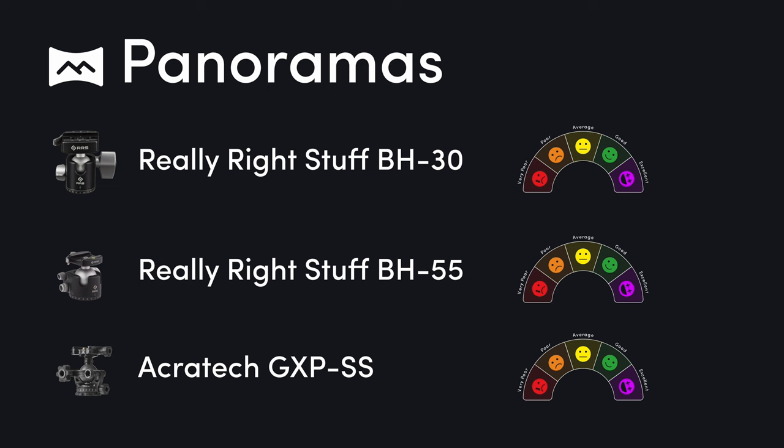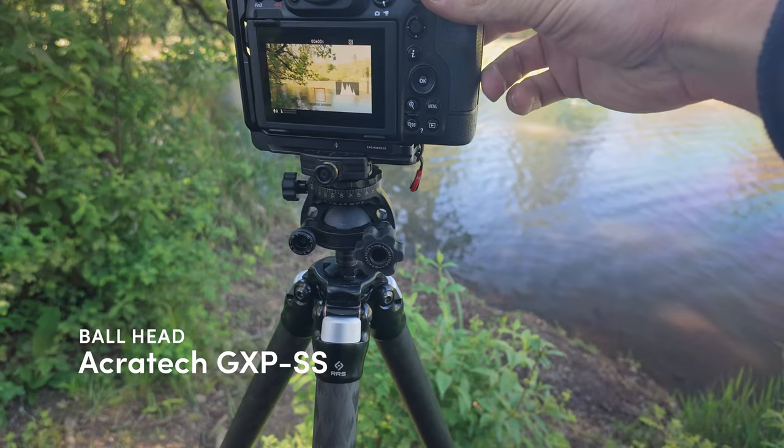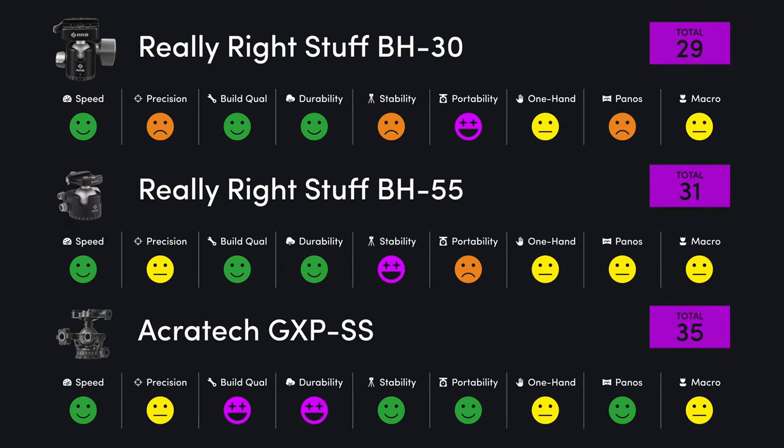When it comes to panoramas, being able to level above the ball is important, and none of these have that functionality built in. However, the Acratech does have the ability to flip the clamp over, so panning is now above the ball, which is much better for panoramas.